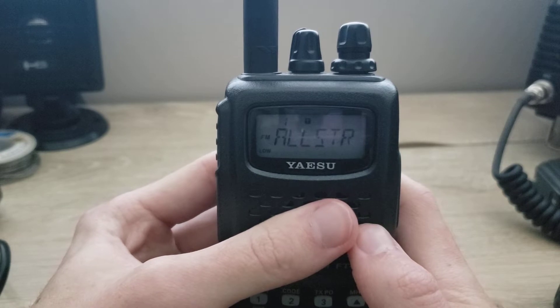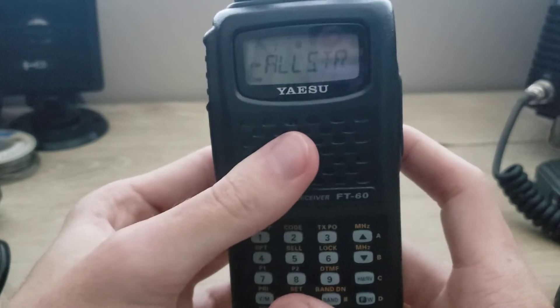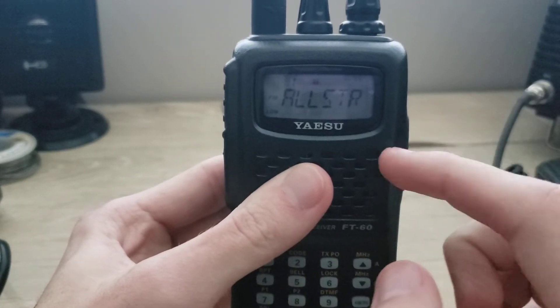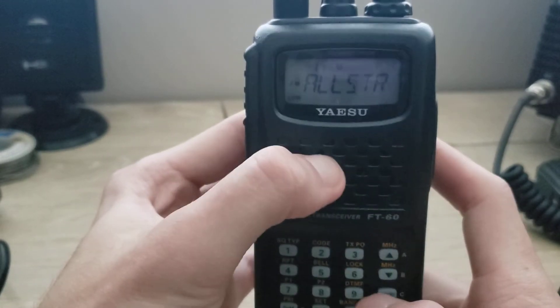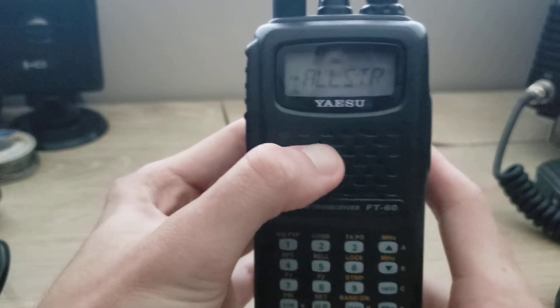All right guys, in this video it's kind of a follow-up to the basic overview and functions of the FT60 by Yaesu. I forgot to mention in the last video that you can also scan with this radio — I should have mentioned that in the basic functions video. It's going to be very short, as this is not hard to do.